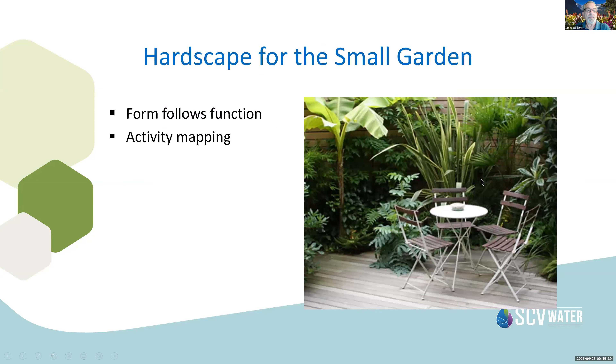Hardscape in small gardens — we want to incorporate and make that a useful place. It could be a side patio spot for your morning coffee or evening cocktail, with privacy fencing, interesting plant material, and a seating space. We've incorporated hardscape to make it useful and dynamic. Think about how you want to use your garden — map out sun and shade to use it comfortably at different times of day.